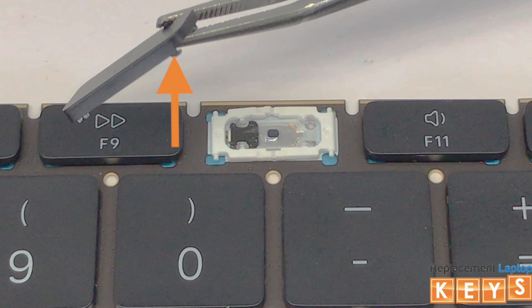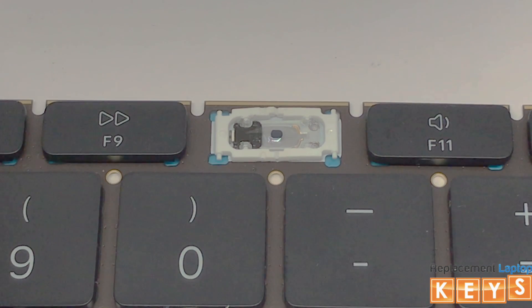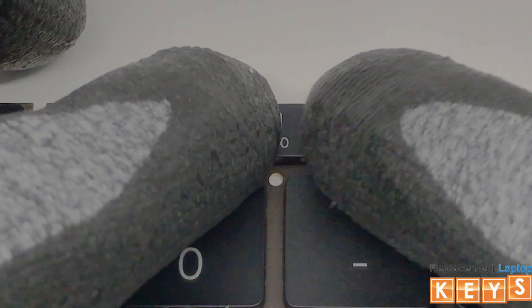Note that on the key cap, the right mounts have hooks, whereas the left mounts are clips. To install the key cap, once the right mounts are hooked onto the right of the butterfly hinge, press down on the left of the key cap and it should snap into place.